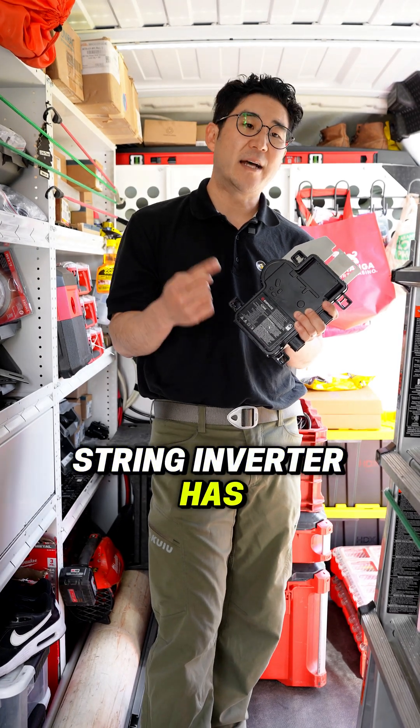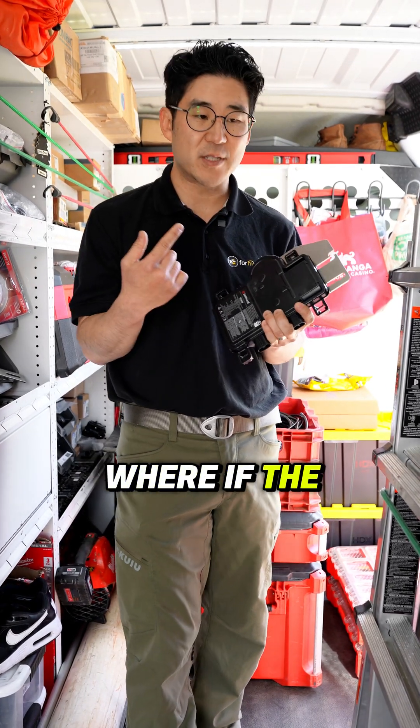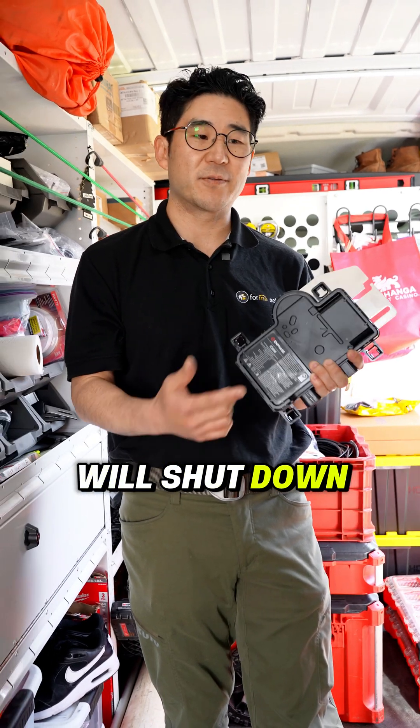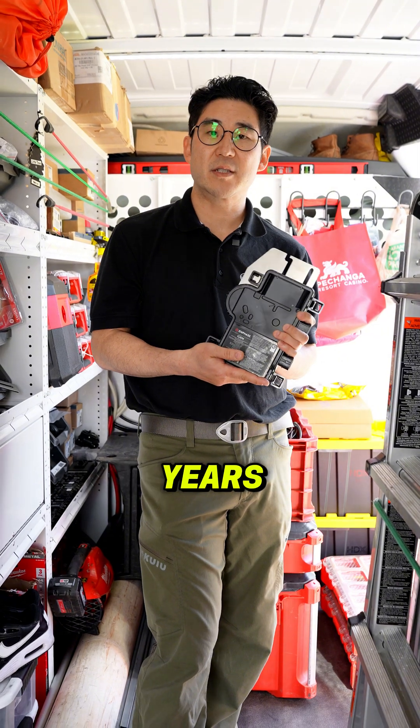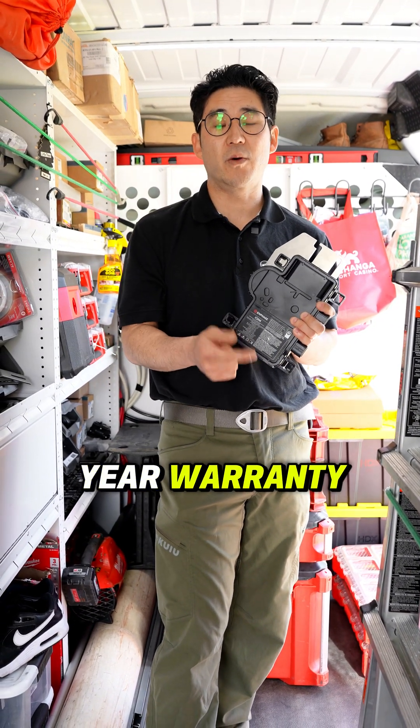In addition, a string inverter has a single point of failure — if the string inverter breaks, the entire system will shut down. Inverter warranties for microinverters are rated for 25 years, whereas most string inverters come with only a 10 to 12 year warranty.